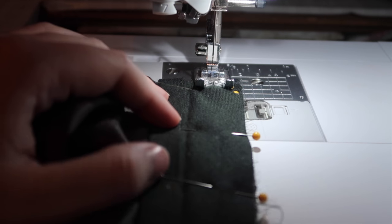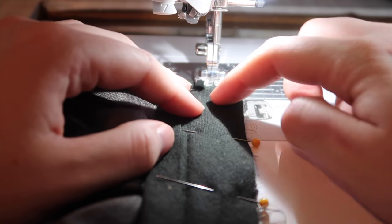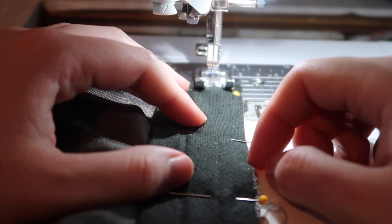I've unfolded the bias tape and pinned it to the hood, and I'm just going to follow the line that I ironed down.